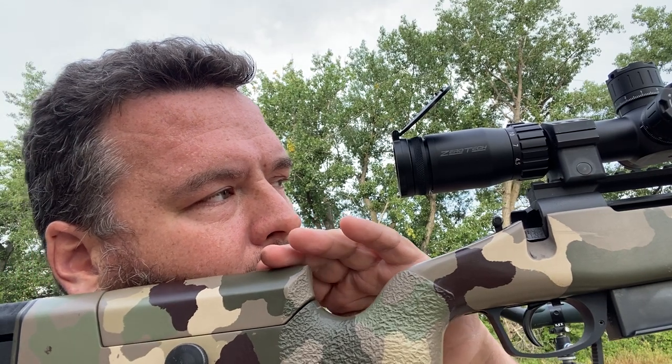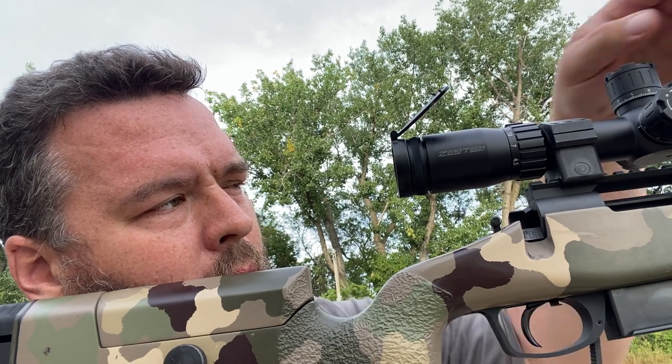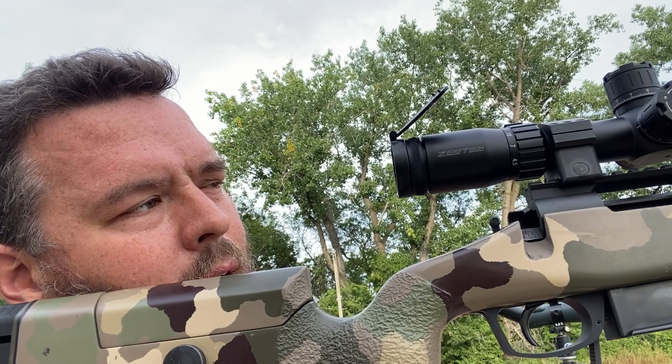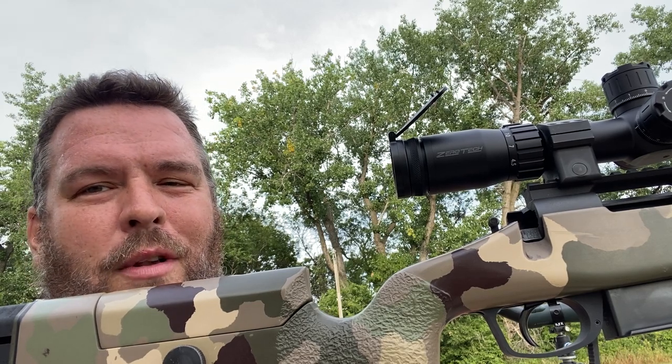Getting behind the scope. It's a little bit low. Come a little bit left. I bet we're on paper. If it's not, I'll let you know in the comments.